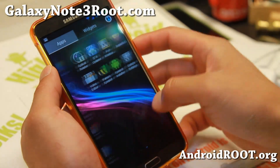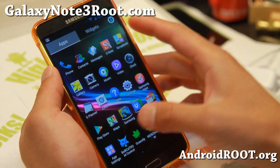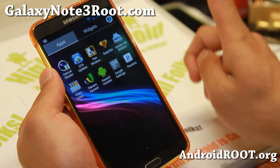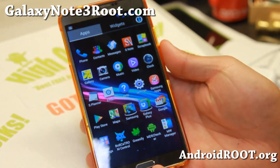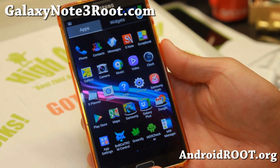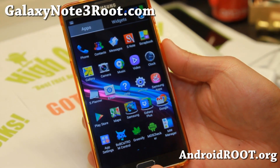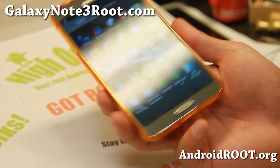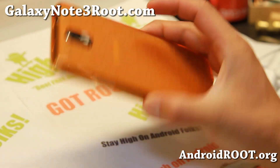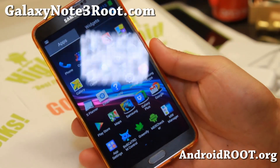Definitely check it out for this week's ROM of the week — looking pretty good. This is again the first version, but the next version should get better and better. Definitely check it out if you have an SM-N9005 model of Note 3. And as always, if you have a Note 3, don't forget to sign up for my email list at GalaxyNote3Root.com.